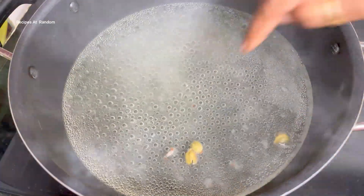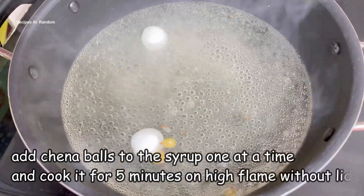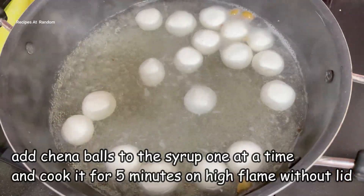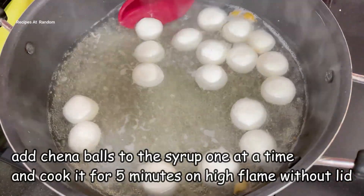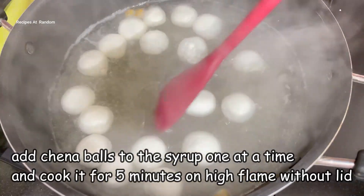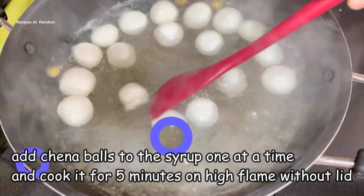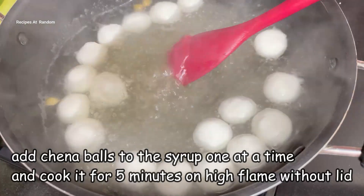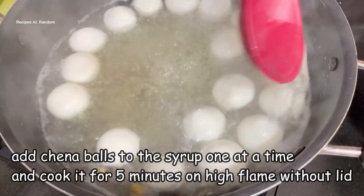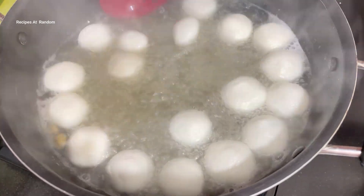I will put it on high flame and boil it well. When it is boiling, put all the rasgullas in at once slowly. Cook for 5 minutes on high flame. The technique is very important — I'm using the ladle, not my hand. The rasgullas will float to the top, and if you cook for 5 minutes the size of the rasgullas will double.